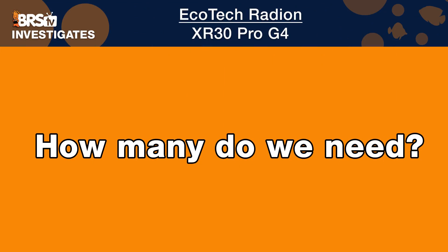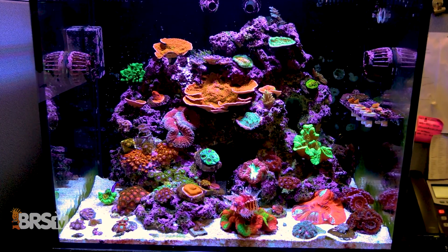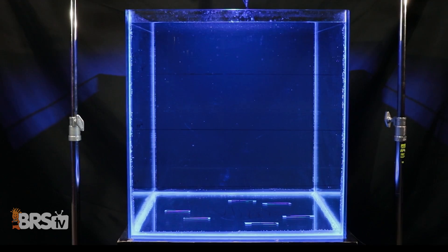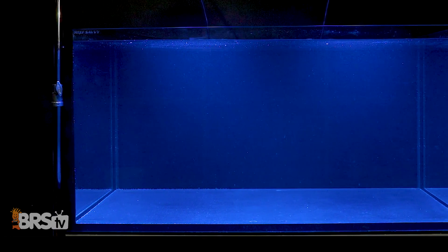One of the most commonly asked questions is how many Gen 4 Radeon XR30s do you need to achieve those LPS and SPS tank goals? We've picked a 60 gallon two-foot by two-foot cube and a 120 gallon four-foot by two-foot tank to base all of our tests and recommendations on, since a majority of you will likely fall somewhere near or close to tanks that size.